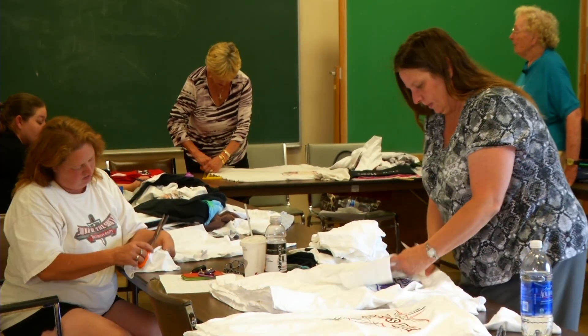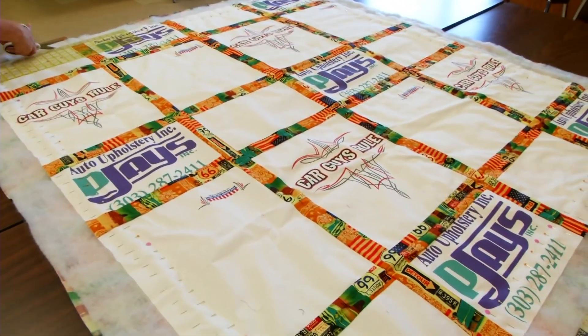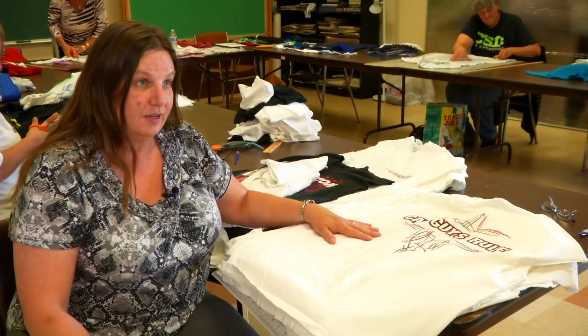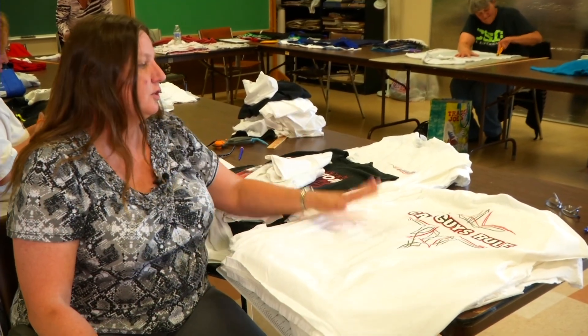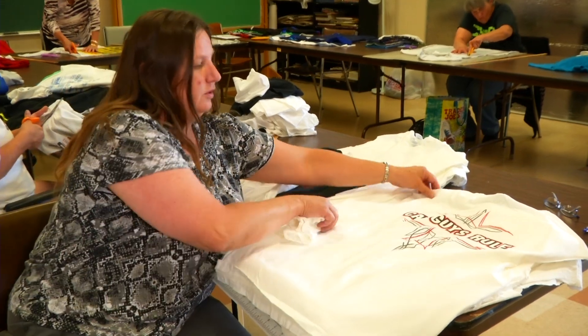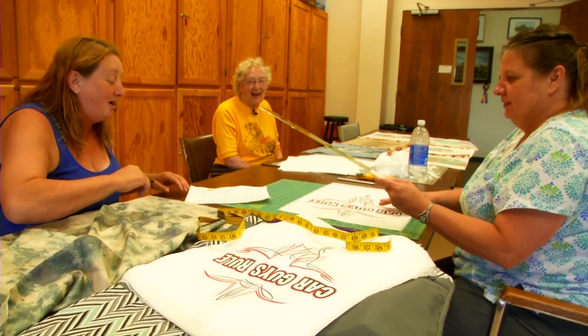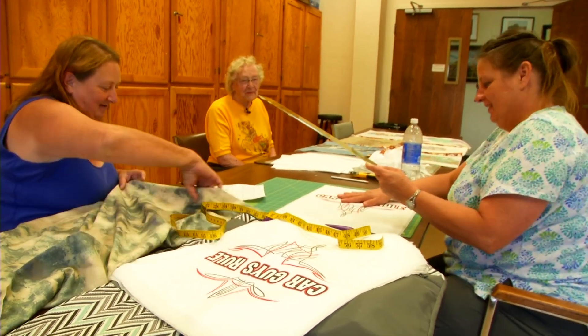My whole theme for my quilt is going to be about car t-shirts — my husband does auto upholstery, so we have a ton of t-shirts from car shows. Of course, car guys rule!